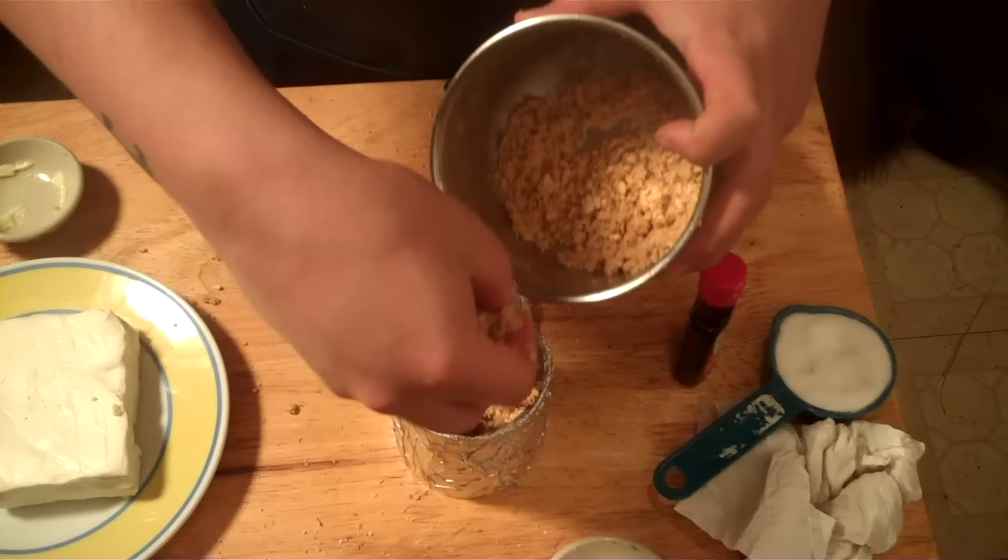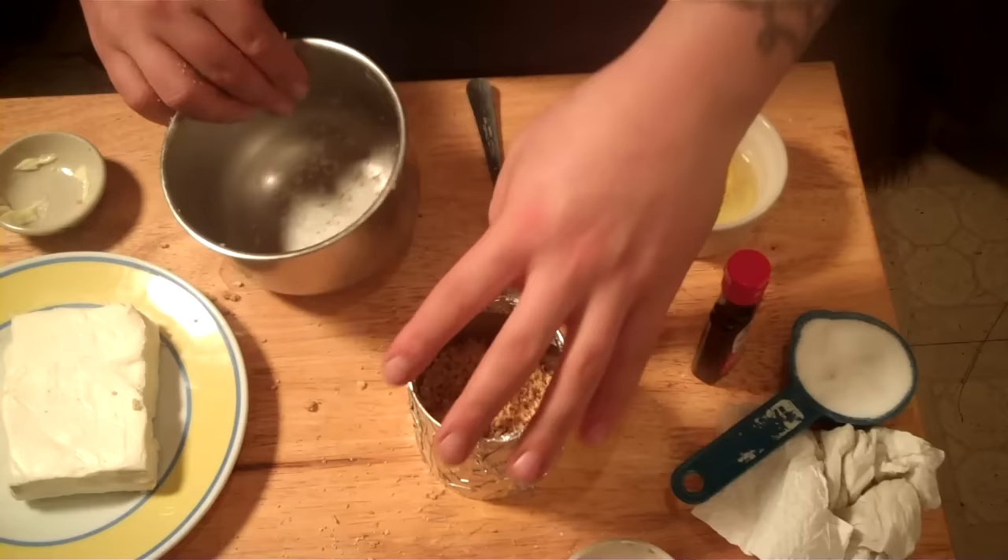Now we're going to dump the crust into the mold. Work on a flat surface — it's important, and it is a little bit of a messy job. Press it down — boom, graham cracker crust is inside. Now we're going to throw it in the oven for a little bit so the butter can absorb and melt into the graham crackers. Just a quick five-minute bake to melt the butter and bake out the flour flavor, so you're left with just a sweet crust flavor.